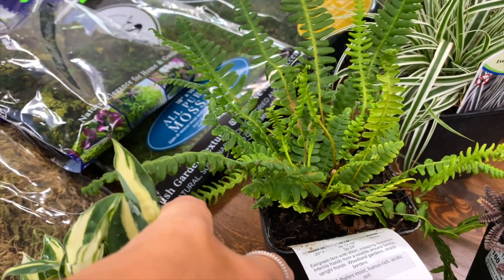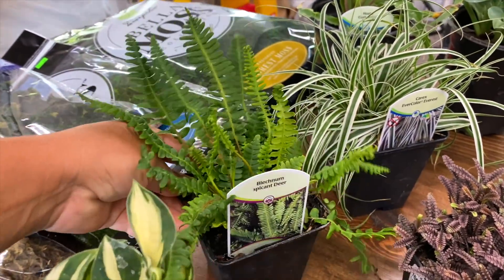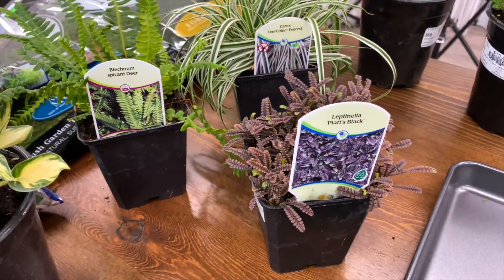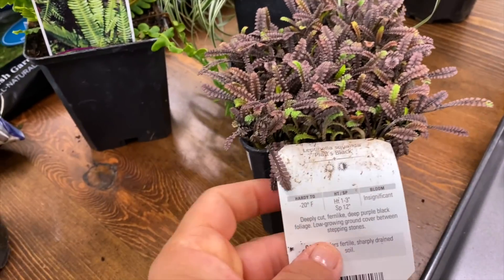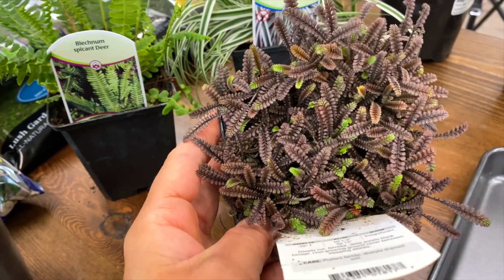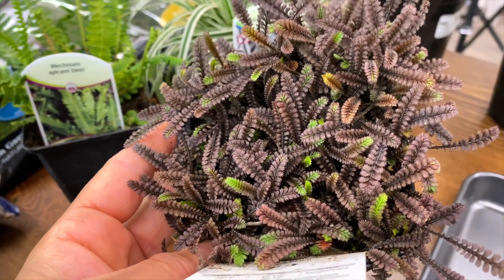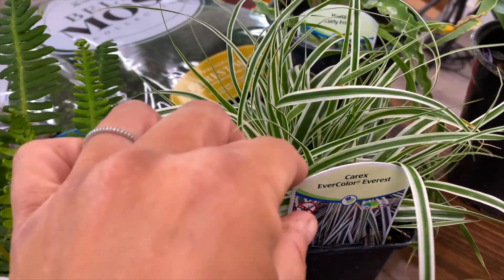There is a deer fern here — this one actually wants to get a little bit bigger, a foot to a foot and a half by a couple feet wide, but they do really well and stay small in arrangements like this for a long time. We've also got a leptinella platts black, one to three inches tall, and this one will spread out in your garden if you want it to. It's a neat texture, very woodland-esque.